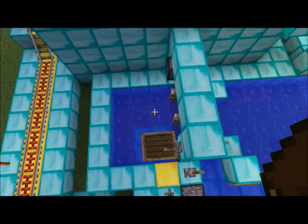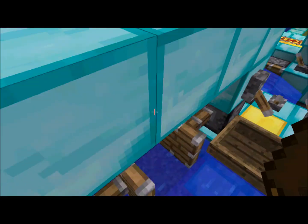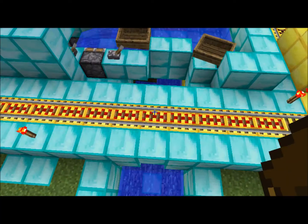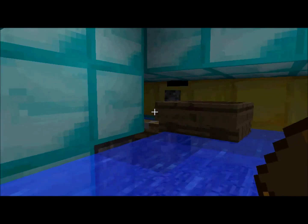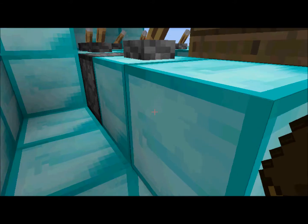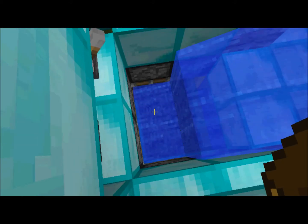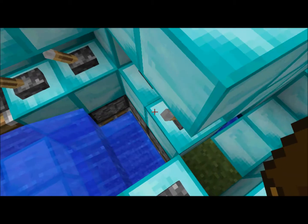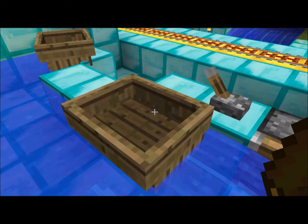This is where the boats start. They would go around through here until they get here. The boat, if it does it correctly, will go in here. Sometimes it takes a while; sometimes it doesn't even do it at all. But sometimes, if I get lucky, it rises up.